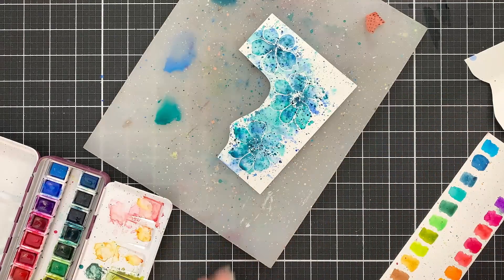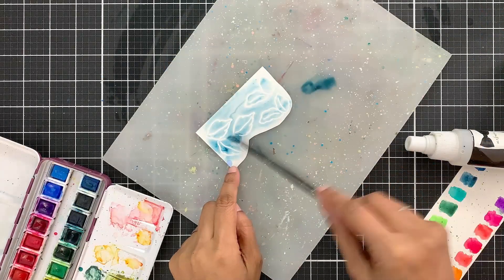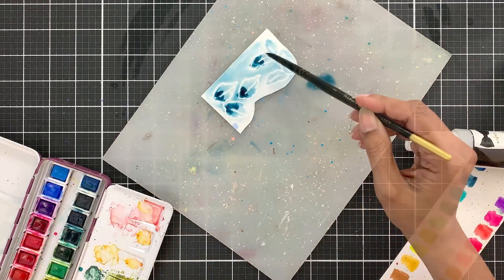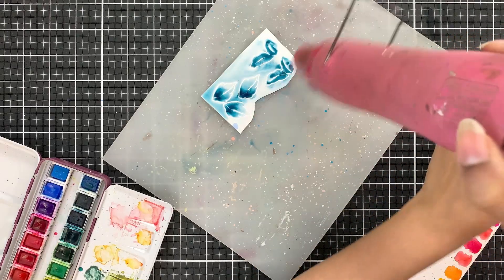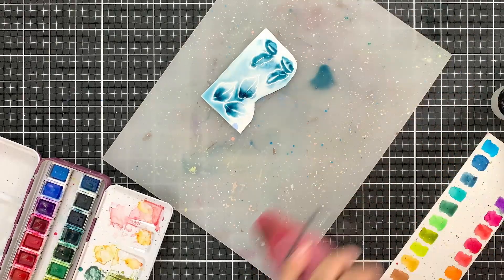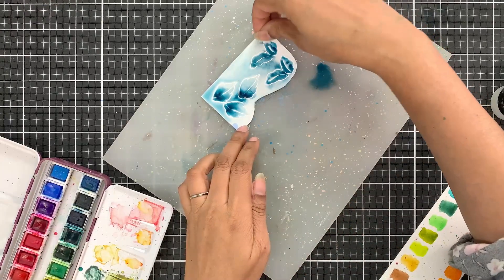After I am done coloring the flowers I will set them aside to air dry. For the leaves I decided to use just the Cool Summer Nights at first, but then I also added a bit of Seashore. Don't use the heat tool to dry the images, otherwise the pigment will mix and won't appear separate as you see in a tie-dye effect — it will just appear as one solid look. Leave the images to air dry, and when they are dry use the coordinating die to die cut them.